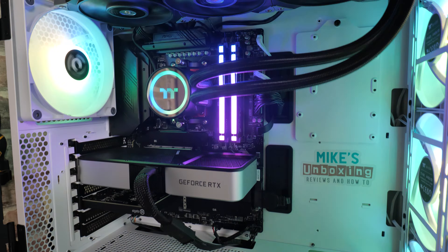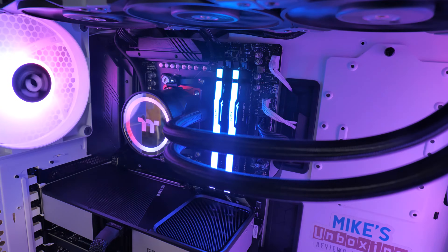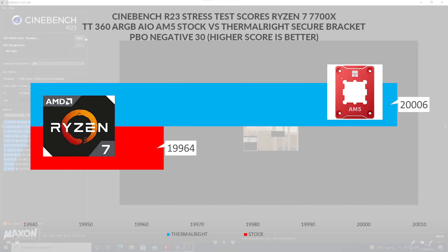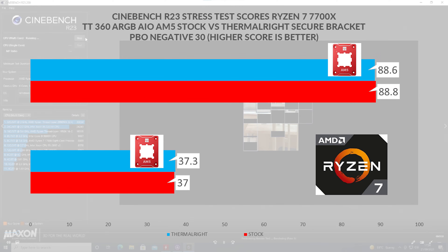What you want to know is the results. Realistically, in terms of whether it's an improvement, it isn't a great deal. Our Cinebench R23 score before was 19,964, and after we got 20,006 points — so about 50 points difference, which is definitely margin-of-error territory. Package temperatures before were 88.8 degrees Celsius and after were 88.6 — again, basically margin of error. The lowest recorded temperature before was 37 degrees Celsius and after was 37.3, which is possibly down to the new thermal paste bedding in.